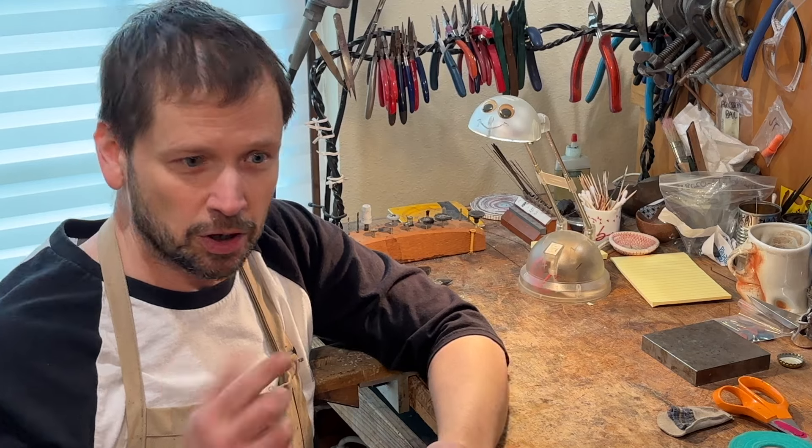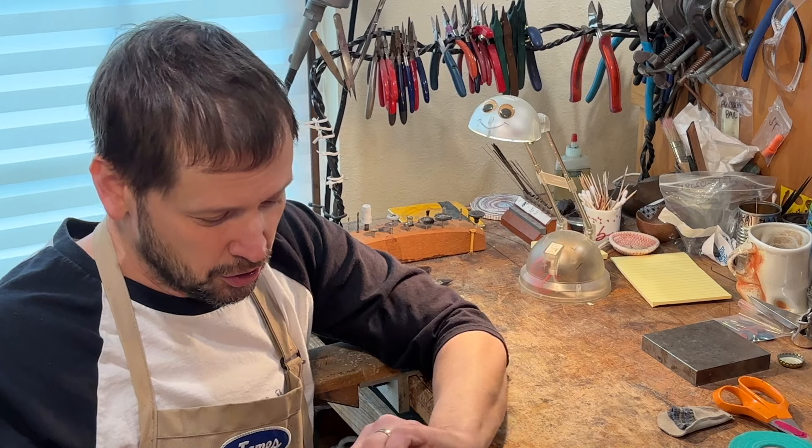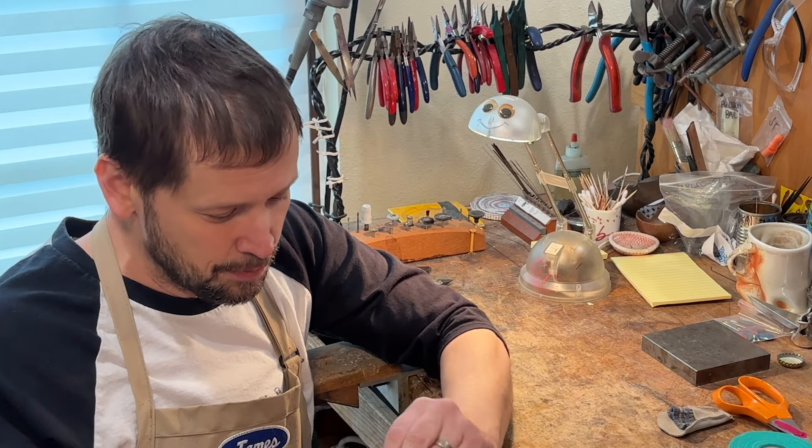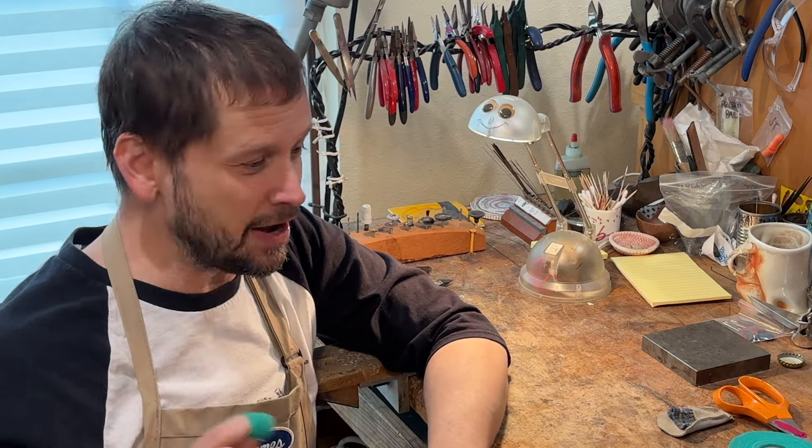So let's say you were going to polish and need to protect your fingers — just cut off a strip, wrap it up, and you are good to go and nice and protected.